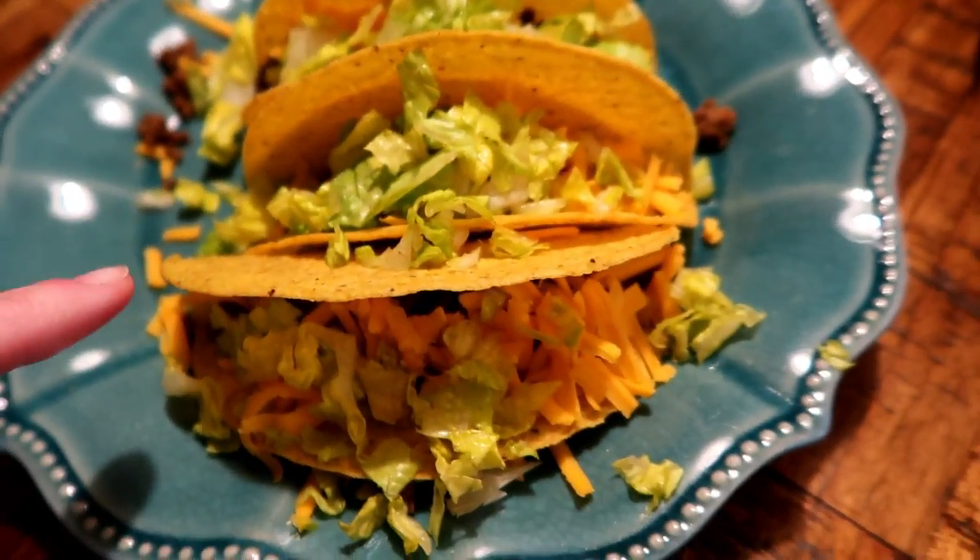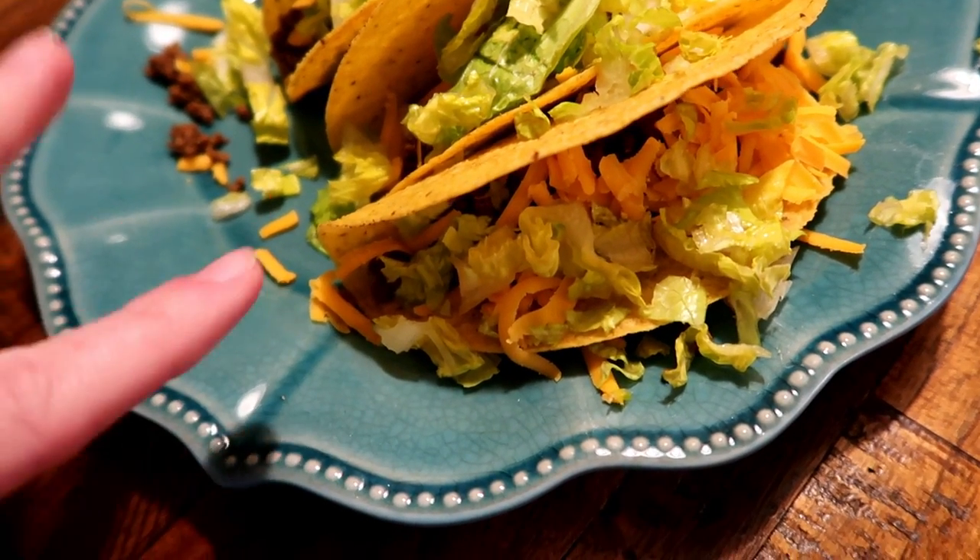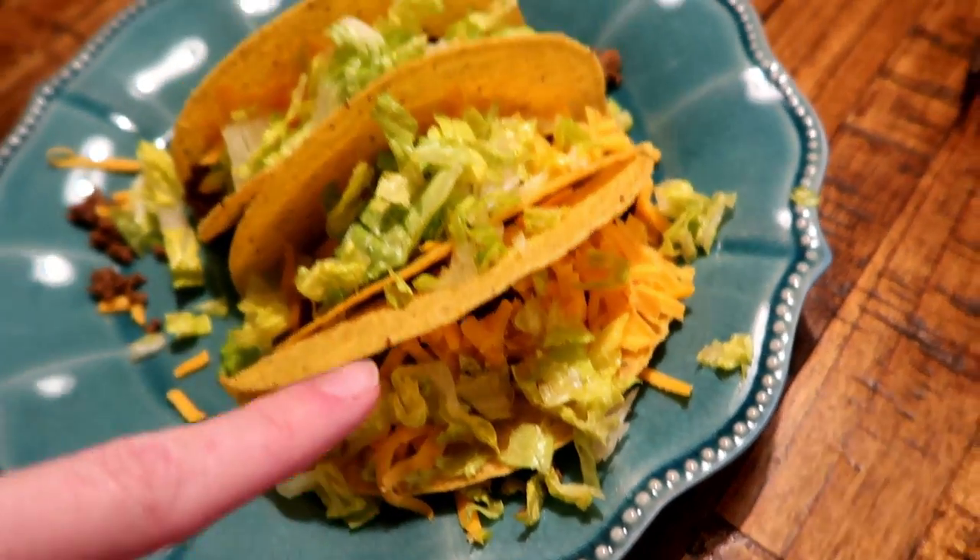Very simple dinner tonight — just tacos. I get the Great Value taco shells, I think they were like a buck, the ground beef I get at Costco for about $3.30 a pound, and then just some shredded cheese and lettuce.